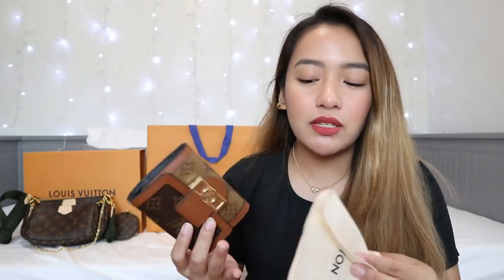We were actually checking whether to just get the coin purse version or this wallet, but there was only about a hundred-something dollar difference, so my mom just insisted on buying this one. If I were the one buying, I'd prefer the other one since I don't really need wallets — I'm not a wallet person. She always carries a lot of cards and everything, whereas I don't.